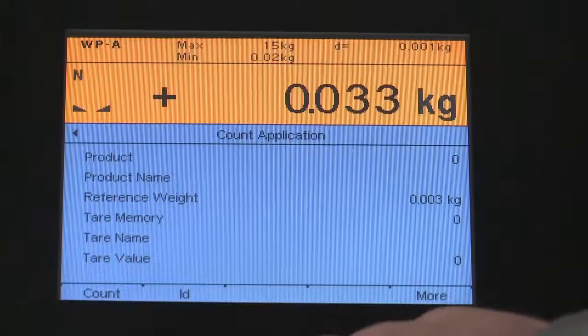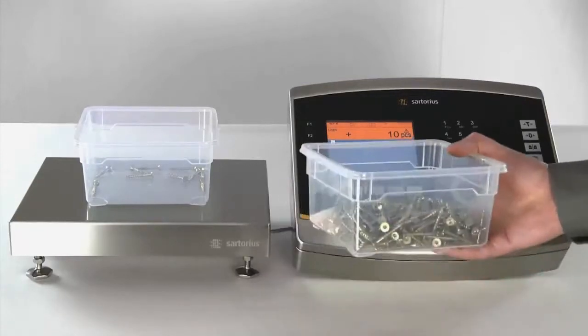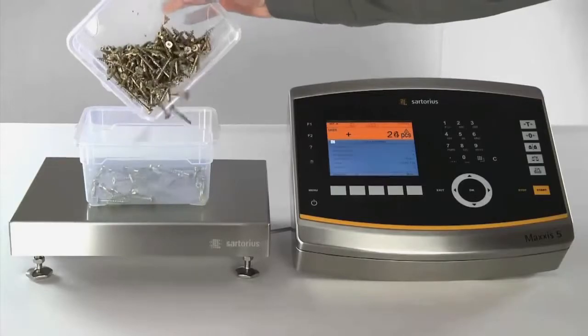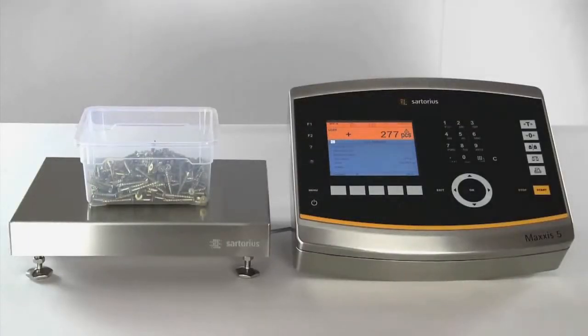Also available with the Maxxis 5 is the count application, which can be used to calculate totals for products such as screws by weight. This process first involves a defined quantity of screws being weighed; subsequently, the Maxxis 5 will determine future totals based on the weight.